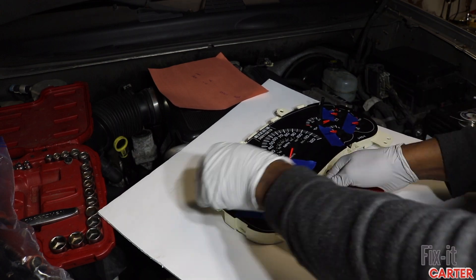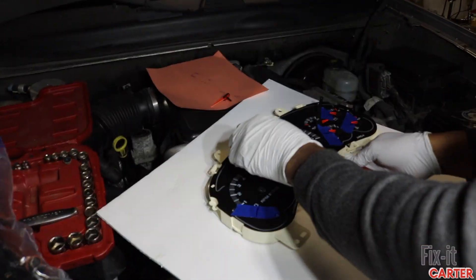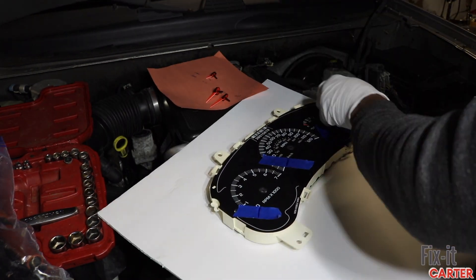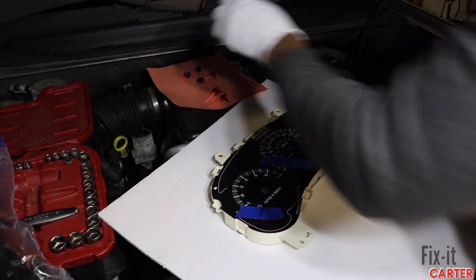Another tip: use an offset trim tool. Right now I'm using a flat one, which is harder for this purpose. I would say use an offset tool — it'll get the dials off much better.